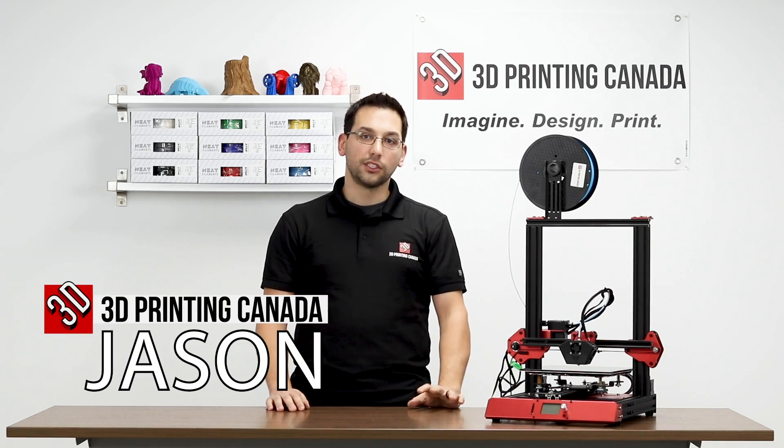Hi everyone, thanks for tuning in. It's been a while since we've spent any time with the TiVo Flash, so we're going to spend some time today.